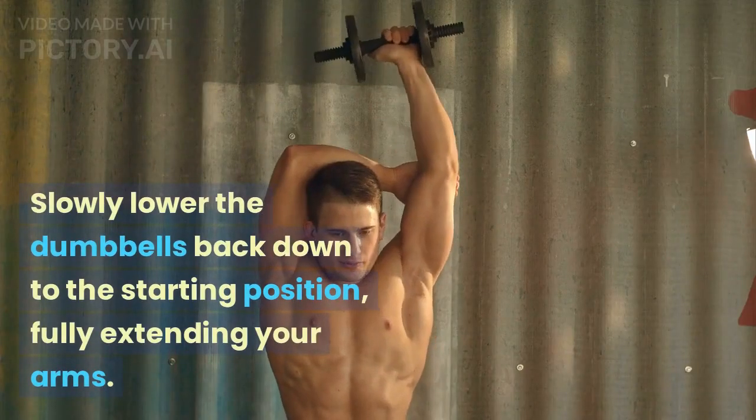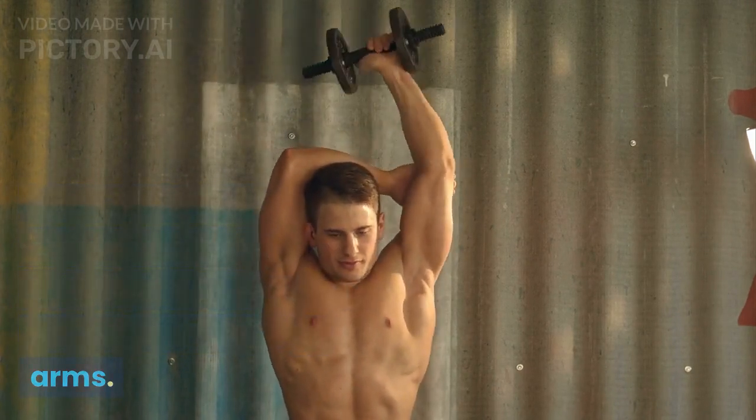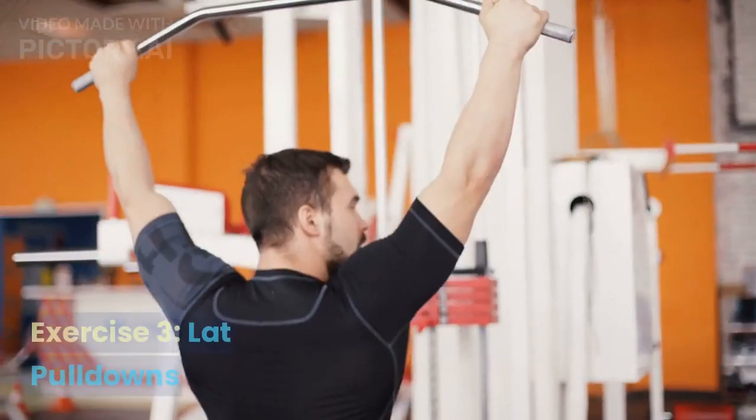Slowly lower the dumbbells back down to the starting position, fully extending your arms. Perform three sets of ten to twelve repetitions.